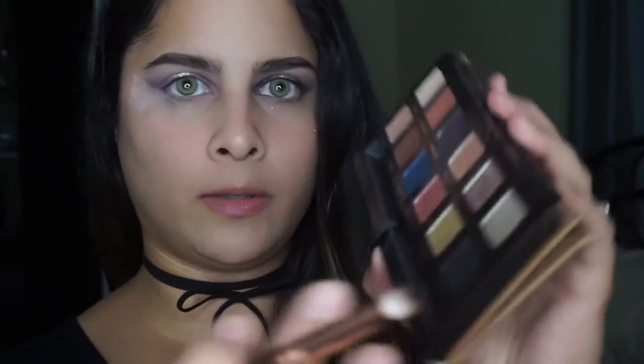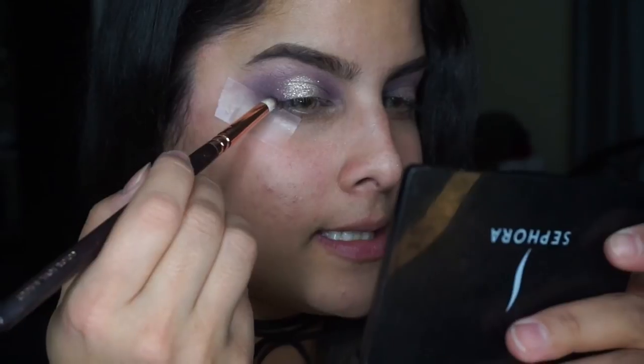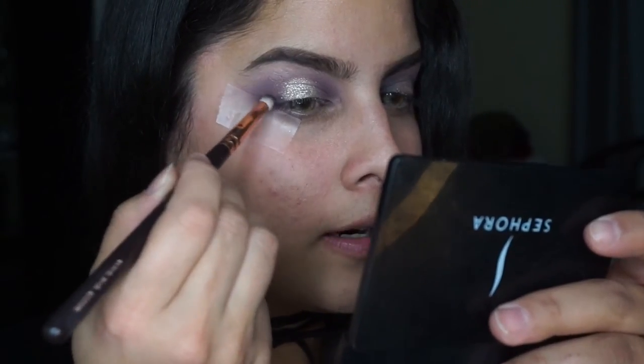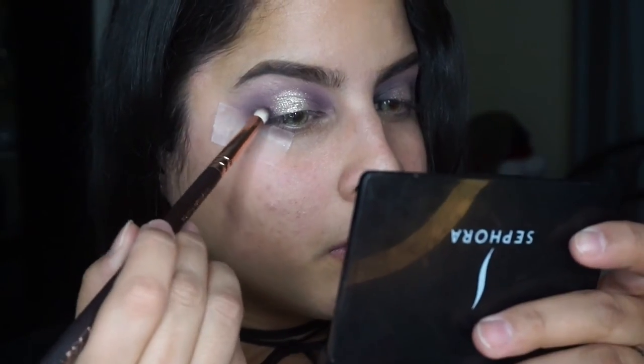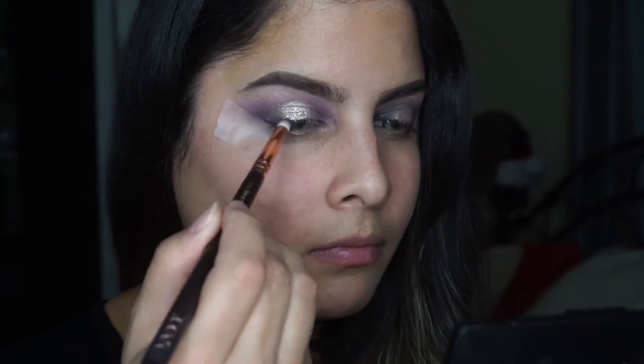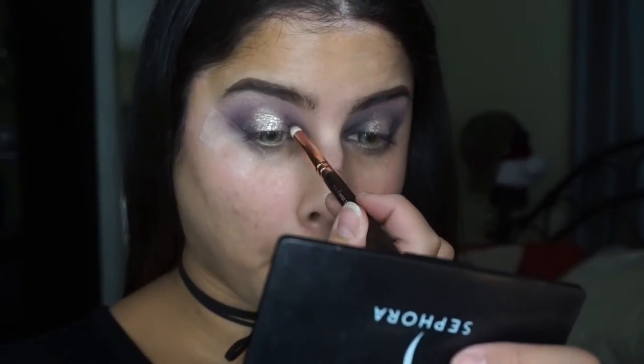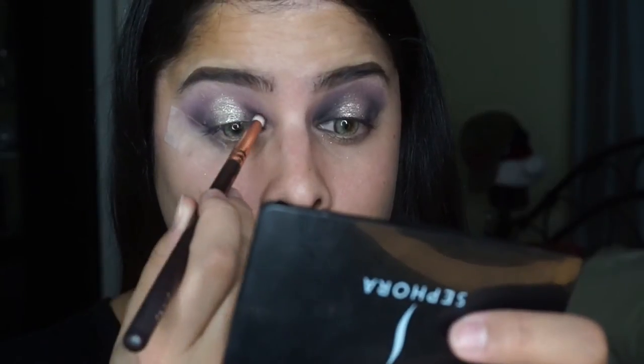We are going to intensify the look a little bit and add some black to this eye look. We're going to be super careful and start with just a little bit of black. I'm going to tap my brush in there, pick up just a tiny bit, and place this on the very outside corner of the eye and blend up. We're just starting with a little bit and we'll add more as we go.